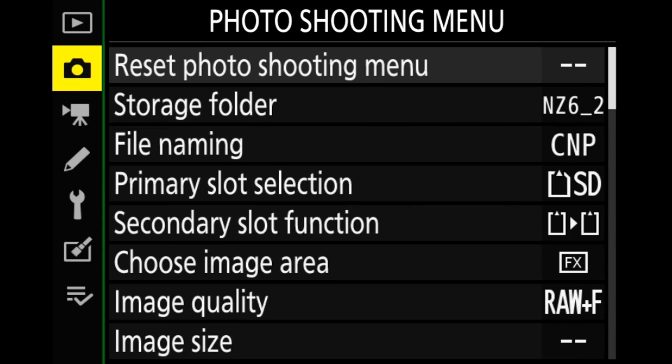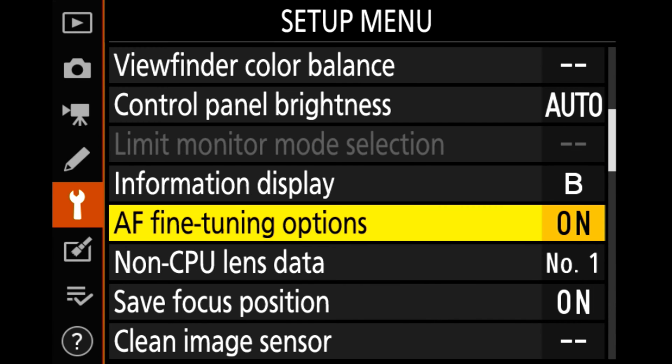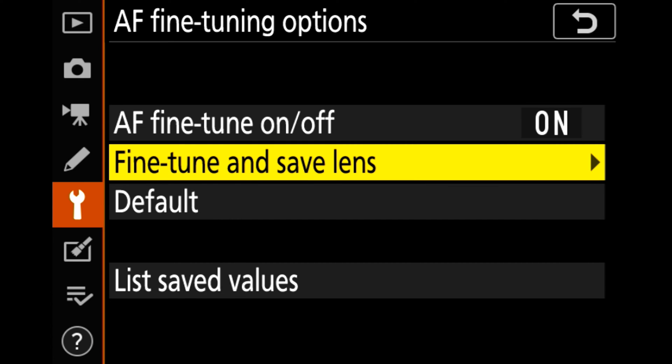I went into the menu and from the camera icon I went down all the way to the spanner, then across and down until I got to the AF fine tune options. You can see on my camera here it's set to on. If you haven't fine tuned a lens before on your Z camera it will be set to off. I go across and come down to fine tune and save lens.